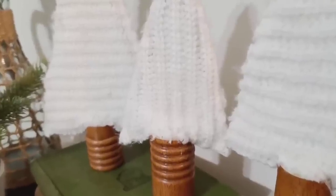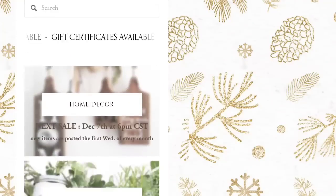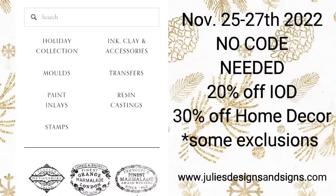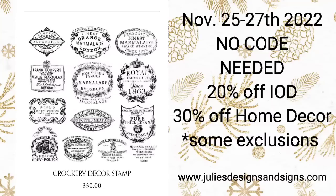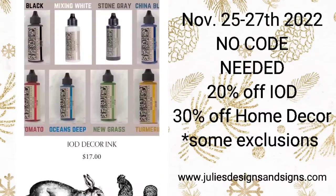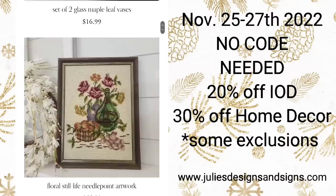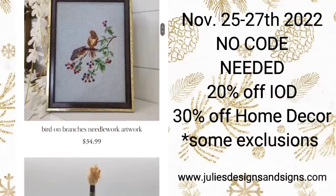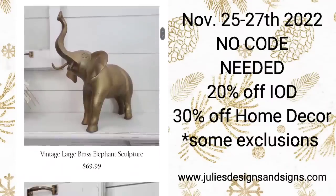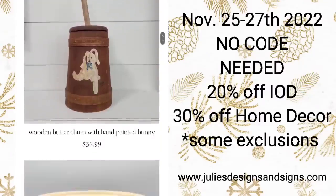I'm just going to interrupt the video real quick to tell y'all about an amazing sale I have going on on my website right now. November 25th through the 27th, all IOD is 20% off and all of my home decor is currently 30% off. Make sure to go check that out at juliesdesignsandsigns.com — I will have a link in the description below.